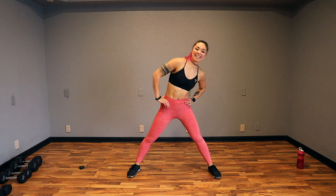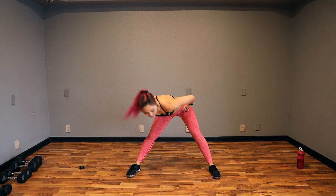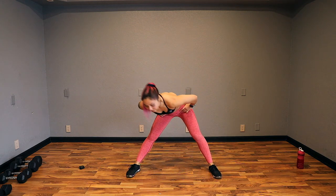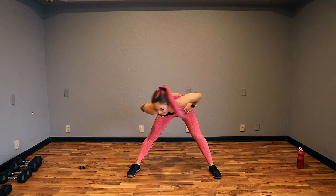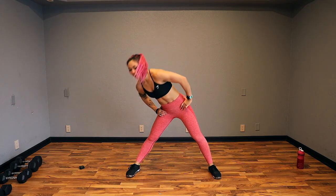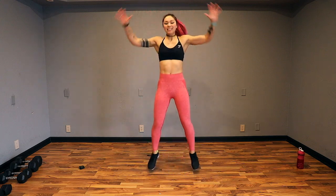SpongeBob circles — keep your back nice and flat, getting those hips. Let's go one more and then go the other way, all the way around. Nice job, guys. Let's go two more. Last one. Go ahead and shake it out. Jumpy jacks — touching the hands on the top, feet out wide.